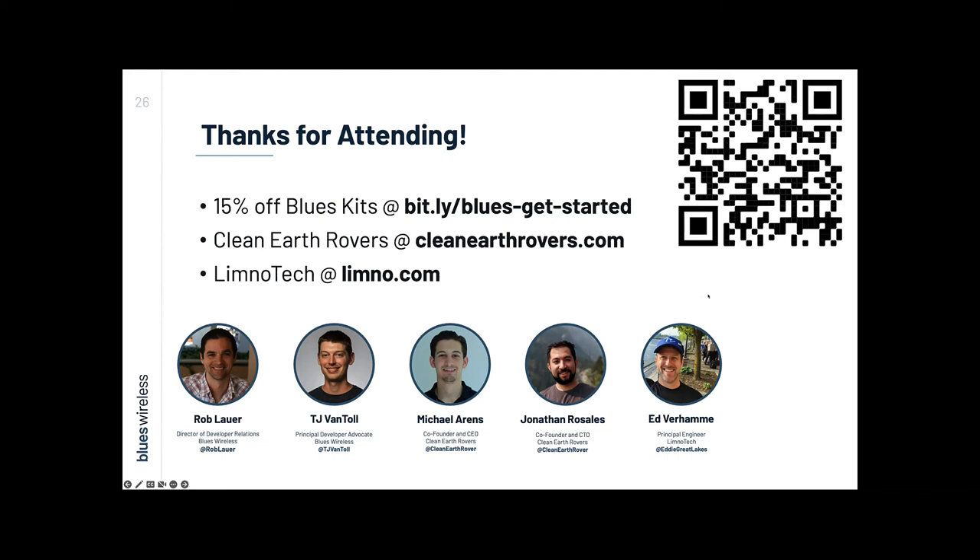For any specific use case questions, I'd refer you to our Hackster page for use-case-specific tutorials. If you have any Blues-specific questions, go to the Blues forum at discuss.blues.io — we watch it pretty closely and should be able to help you out. Thank you all very much for attending. And thank you to our guests — this was really awesome, working on some really cool stuff.